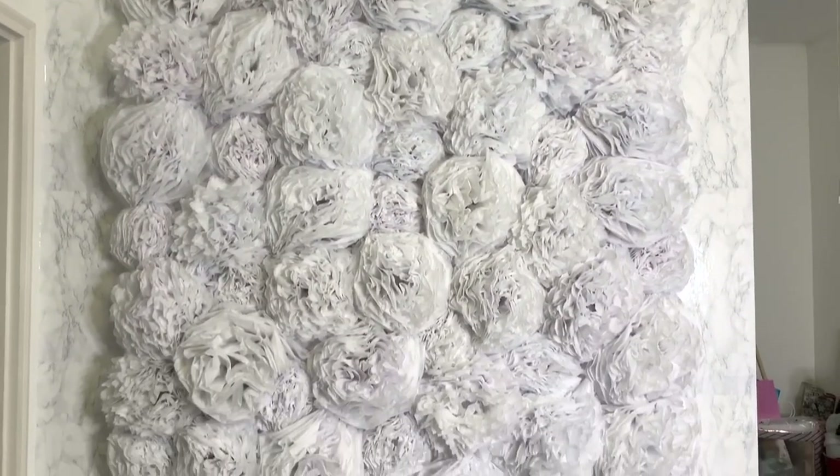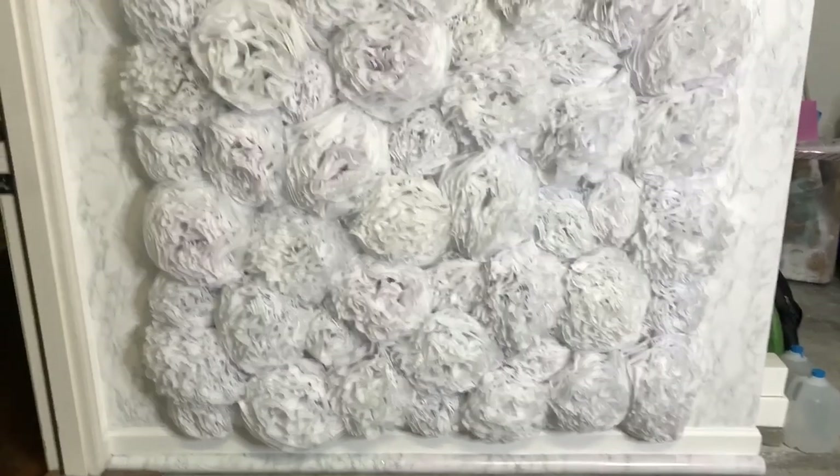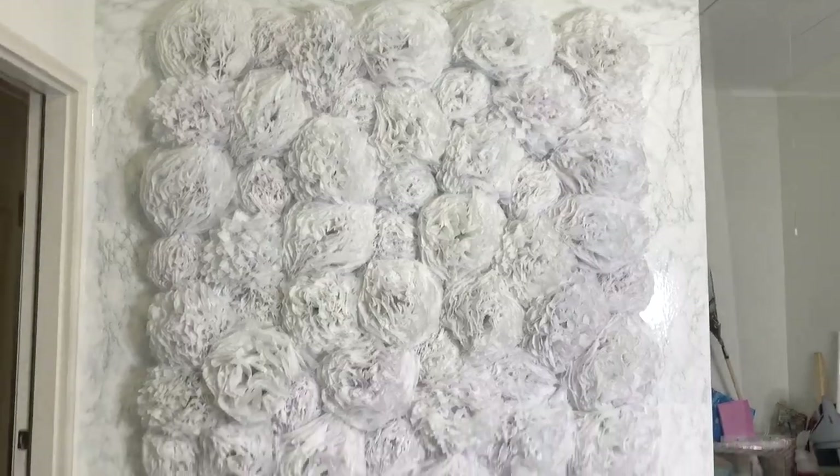Can y'all believe it? Look, it is finally done! Oh my goodness, this was so much work, but wow, that is so beautiful. What do you guys think?